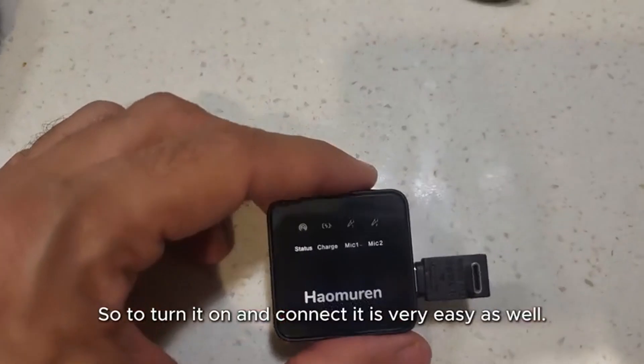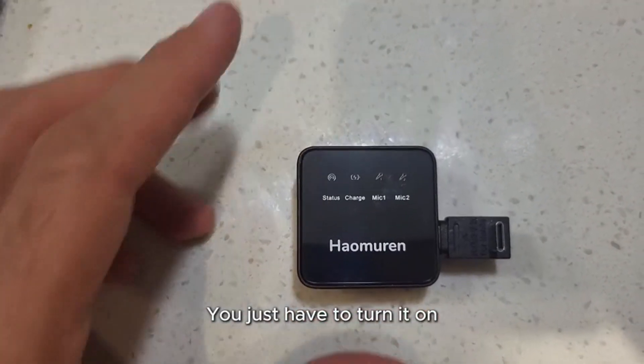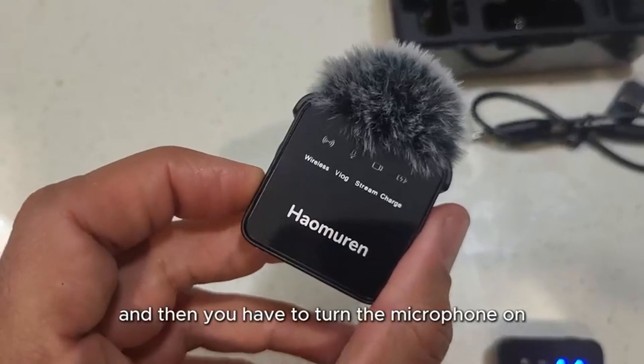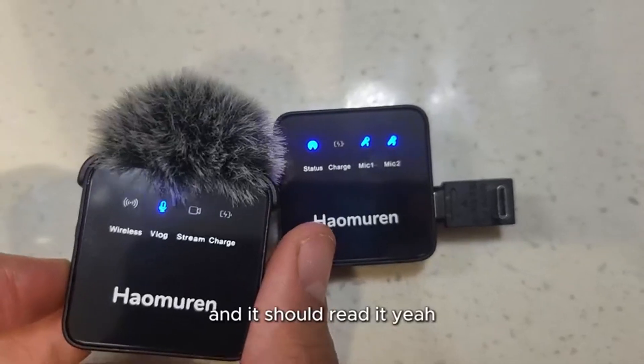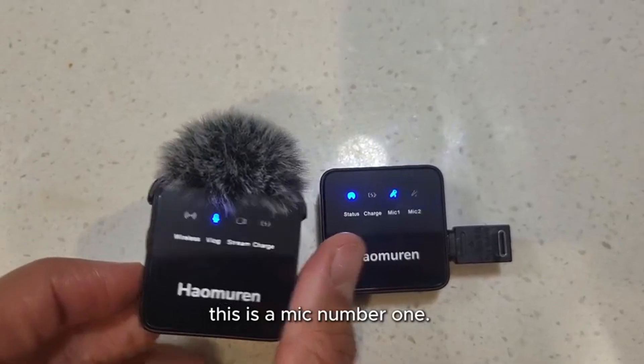To turn it on and connect it is very easy as well. You just have to turn it on and then turn the microphone on and it should read it. Right there — it's reading that this is mic number one.